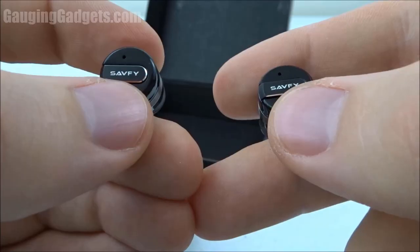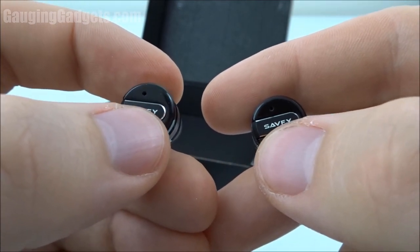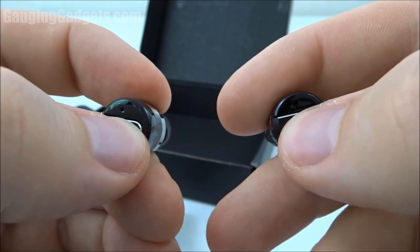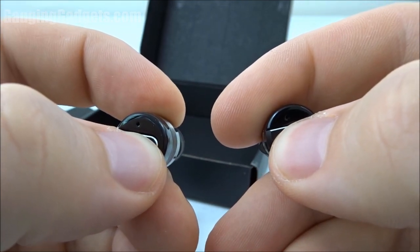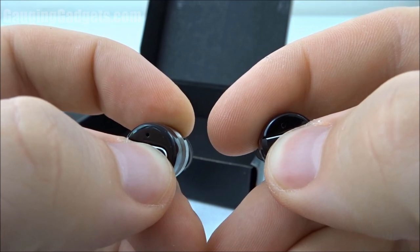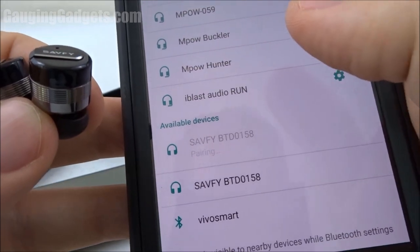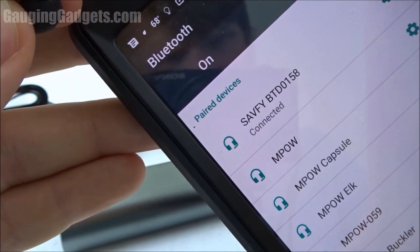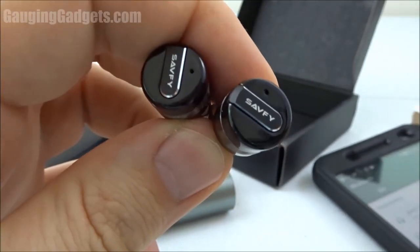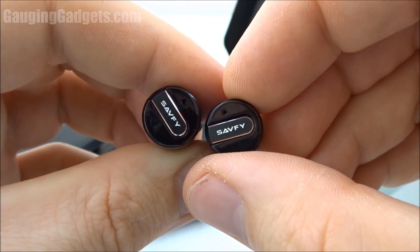It looks like they're synced up. Now to pair to your phone for the first time, you need to hold both buttons at the same time for six seconds. I found two of them on my phone via Bluetooth, and I went ahead and paired one to see what happens. We're connected. As soon as I connected to one of them, they both stopped blinking blue and red.